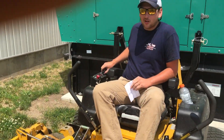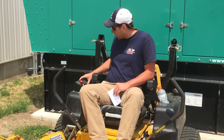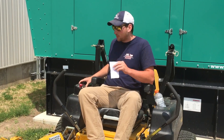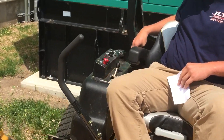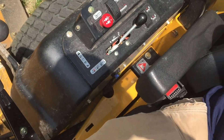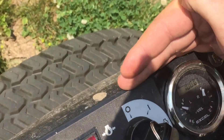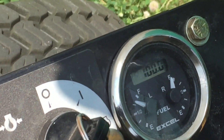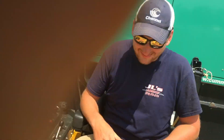When he says hundred-hour test, I was mowing — I hit 100.0 hours, I shut it off, and I called Adam up and said, 'Hey, you need to get out here, we need to make a hundred-hour review.' Just to give you guys the most accurate review possible. There it is boys — a hundred hours on the dot.